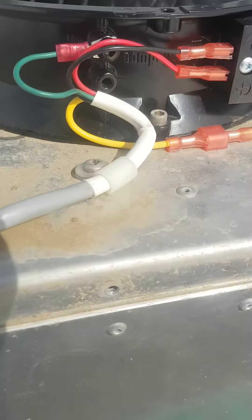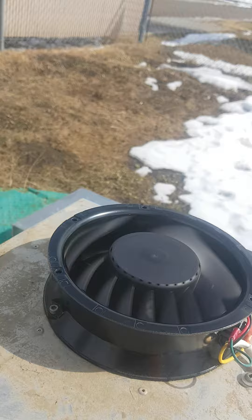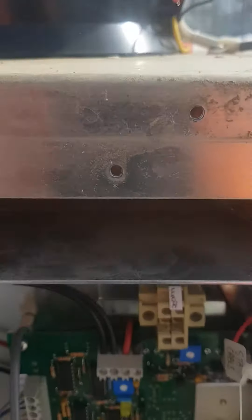Here's how Cory from Dart wired it in. Have a look at the panel here.